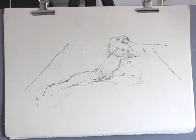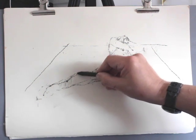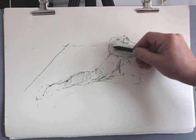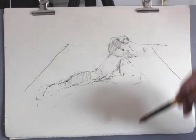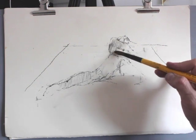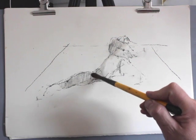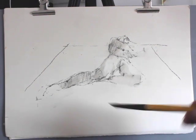Once we've established the basic measurements, we can start thinking about tone. With compressed charcoal, one can draw quite lightly but can also use it with water. Compressed charcoal is crushed charcoal mixed with gum arabic — gum arabic being the binding material inside watercolour and gouache. With the combination of water, you can achieve much more subtle tones than you would with compressed charcoal on its own.